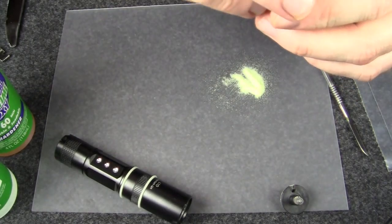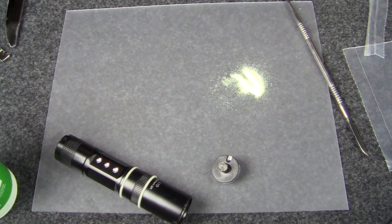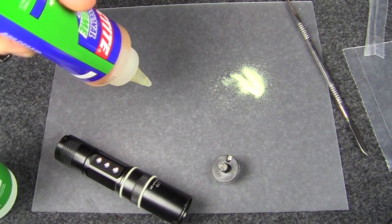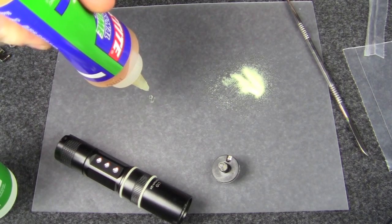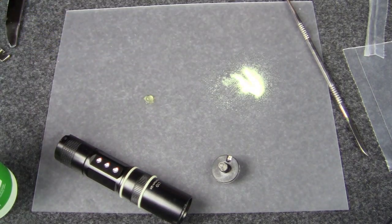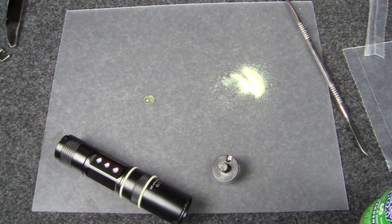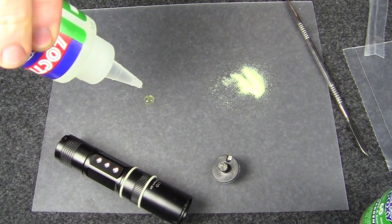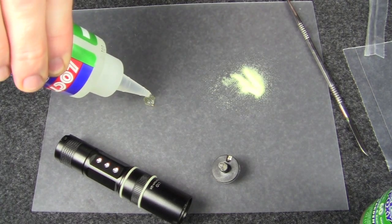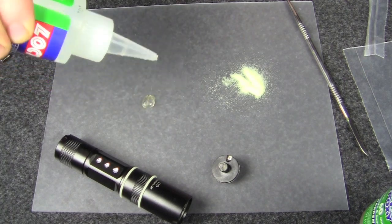I've seen this mod a couple of times on Candle Power Forums and it looks pretty slick. So we'll start with those two projects and see where it takes us. First thing we want to do is mix up a little epoxy — I'm just gonna mix maybe five drops of each together. This side is pretty thick so those weren't really drops, but hopefully this is a little better. One, two, call that three, four, and a little extra for five.